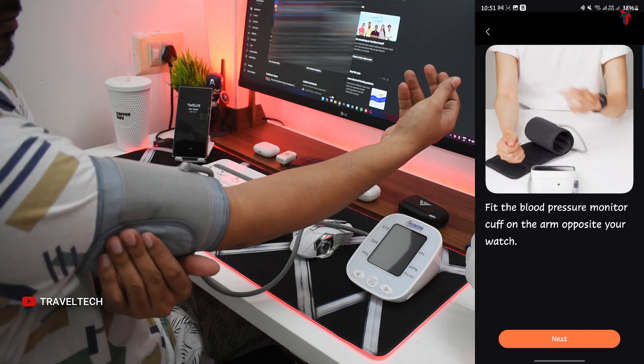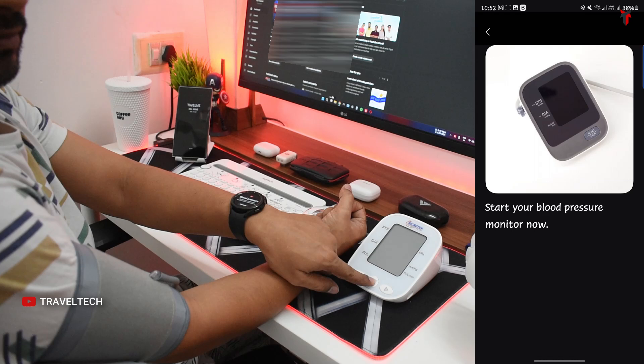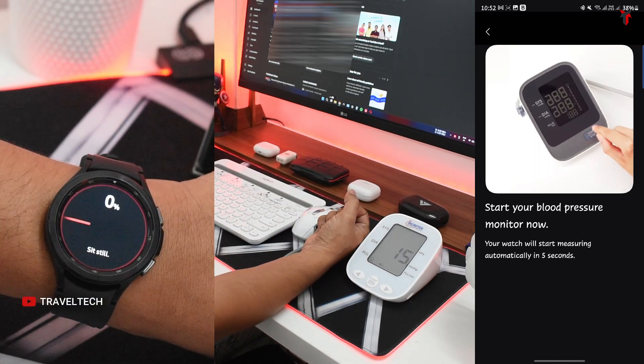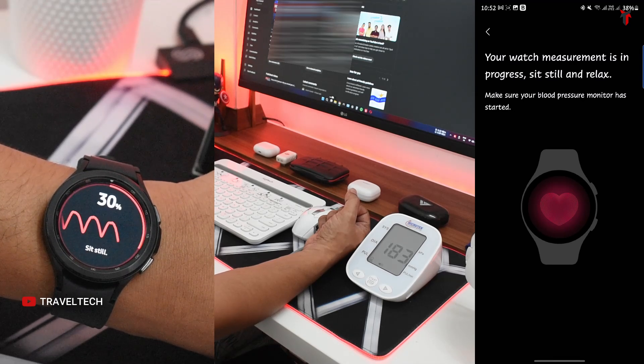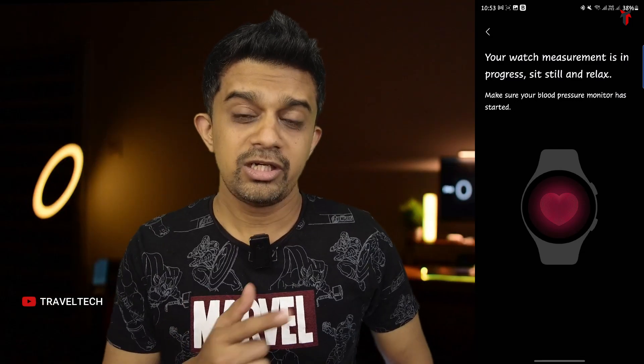Once you've followed all these steps, start the blood pressure monitor and wait for it to make a measurement. The smartwatch also begins measuring your blood pressure at the same time you start the monitor. It tracks your heart rate and BP simultaneously, and once the monitor gives a reading, the smartwatch also stops measuring and asks you to enter the blood pressure shown on the display into the app.